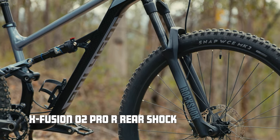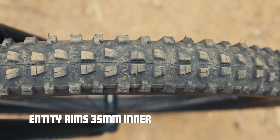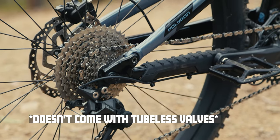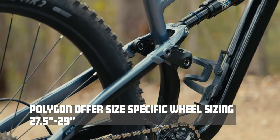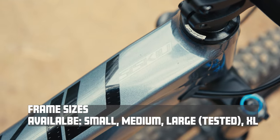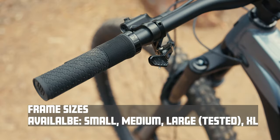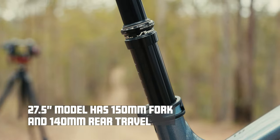All in all it's still a very capable trail bike thanks to some wide Entity rims and wide V tyres, and I've had no problem getting them set up how I want them to ride. Although that is with tubes — this doesn't have any tubeless tape installed or come with tubeless valves, but that would be a worthwhile addition. In terms of sizing I've got a large on test. Polygon are one of the brands still offering size-specific wheel sizing, so in the small and medium you can have a 27.5-inch wheel, but at medium you can also get a 29-inch wheeled bike.